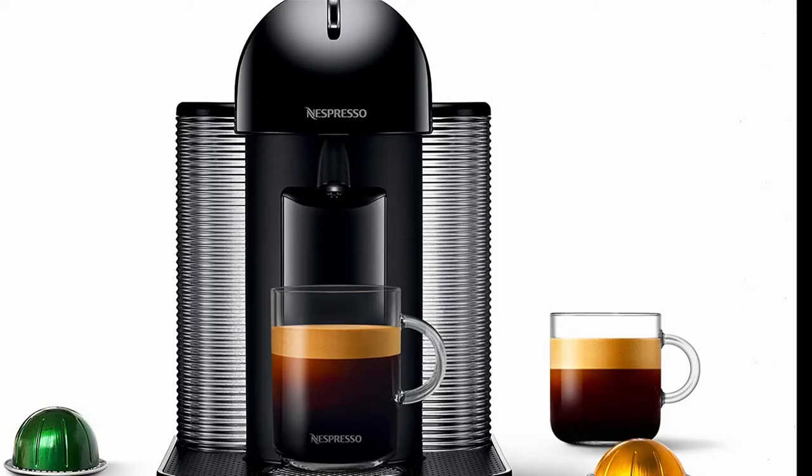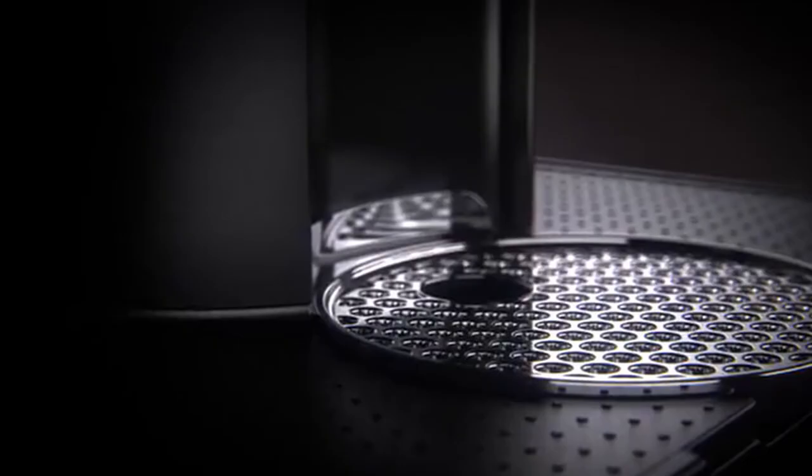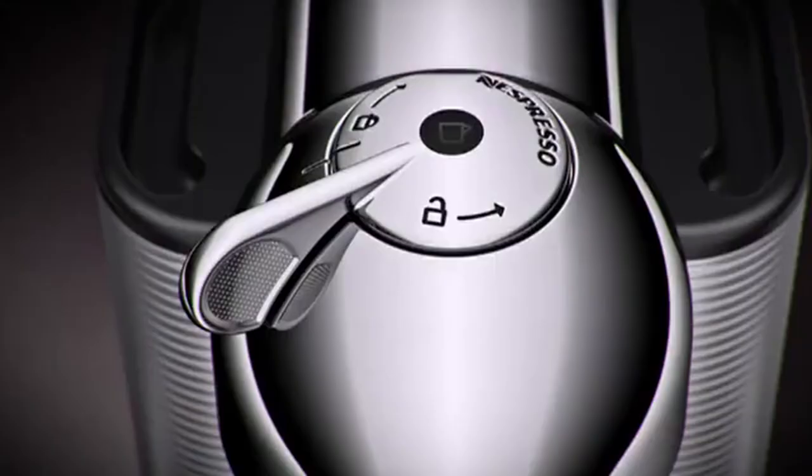Number 2: Nespresso Virtuo by Breville. Let's face it, a Nespresso machine isn't the same as an espresso machine or a coffee maker. However, we felt compelled to include one because it is a terrific method to accomplish a comparable aesthetic on a budget. If you've just discovered these great devices, be sure to read our guide to the finest Nespresso machine. You may easily make a delicious cup of coffee or espresso by pushing a single button, and the coffee and espresso are of the same high quality as those made by a professional barista.